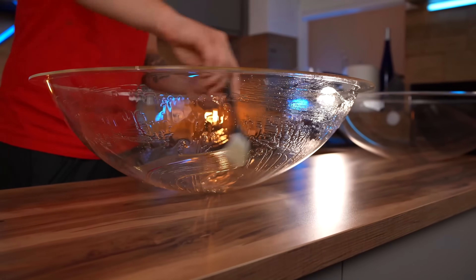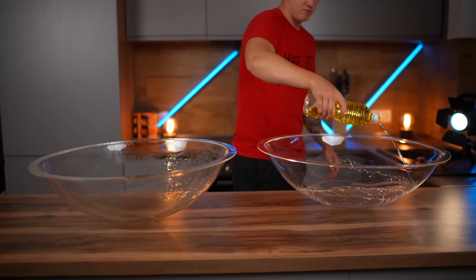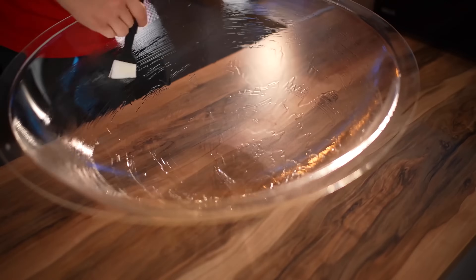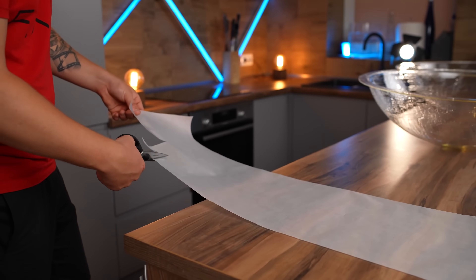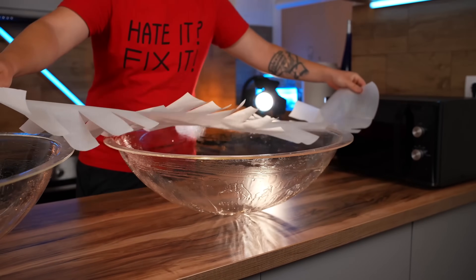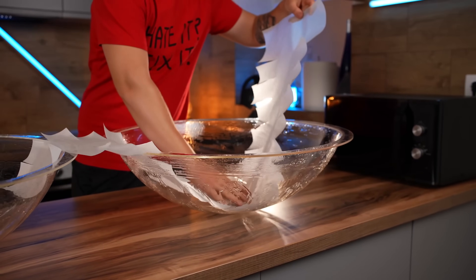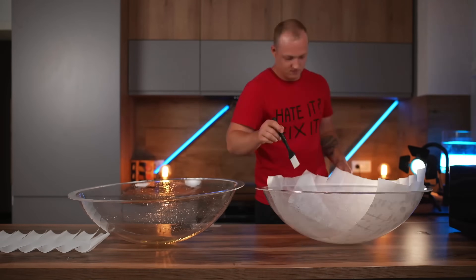We fill the mold with oil and smear it around with a brush. Let's unroll the parchment paper. We make pretty deep cuts along the edges and carefully put it inside the mold. Thanks to the oil, the parchment sticks well to the mold. That way, we cover up all the inside of the semicircle.